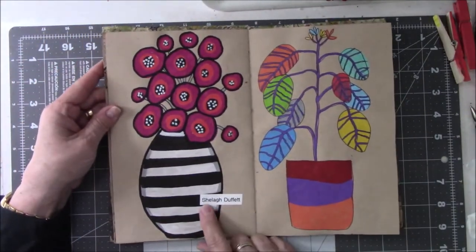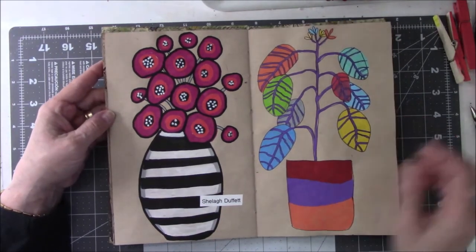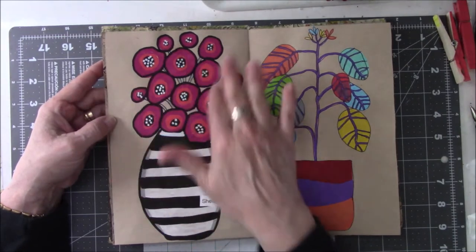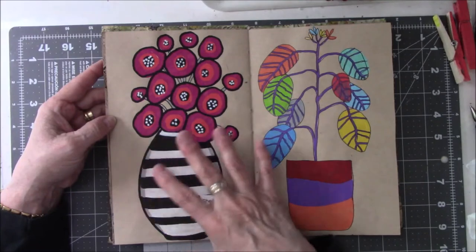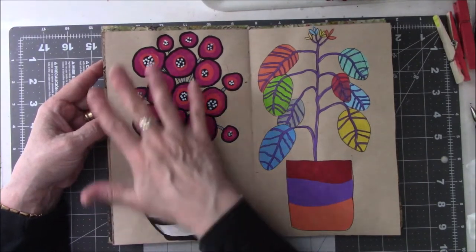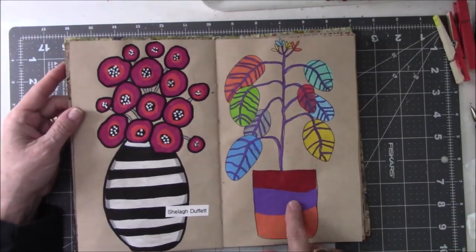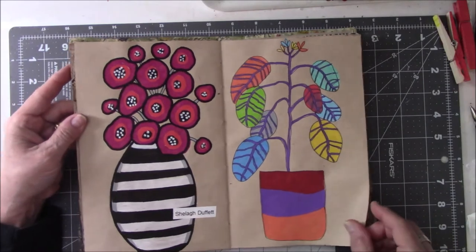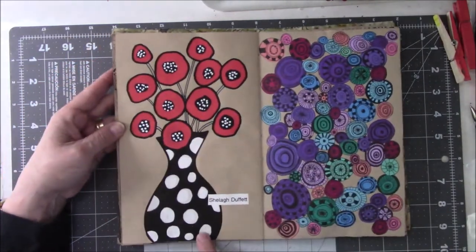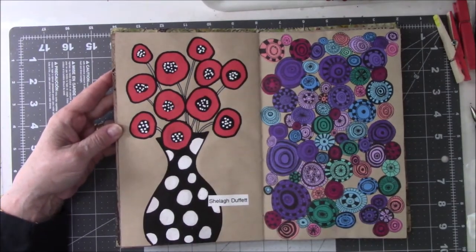I think this woman's name is pronounced Sheila, and her last name is Duffet. I like her art — it's very simple, colorful. She does a lot with flowers and some kind of a fat, squatty vase, or sometimes she has tall vases, but it's all just very basic. And it looks so cool. I think this might be another one of hers — inspired by hers. Mine doesn't look like hers, but it's inspired by her. And there's another one — look at the vase, the basic flower shapes. It's very effective.